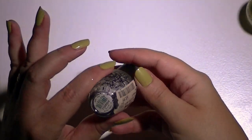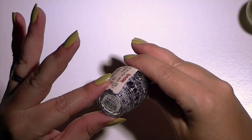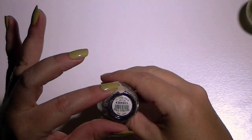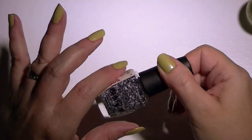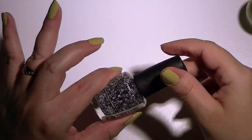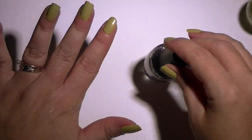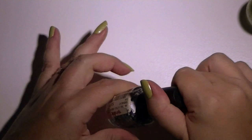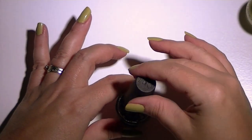The other color I have here is I'll Tinsel You In — it's HRF15. This is a chunky confetti type polish, and I usually wear it with this sort of green as the base coat, but I've done it with other pastel tones as well.